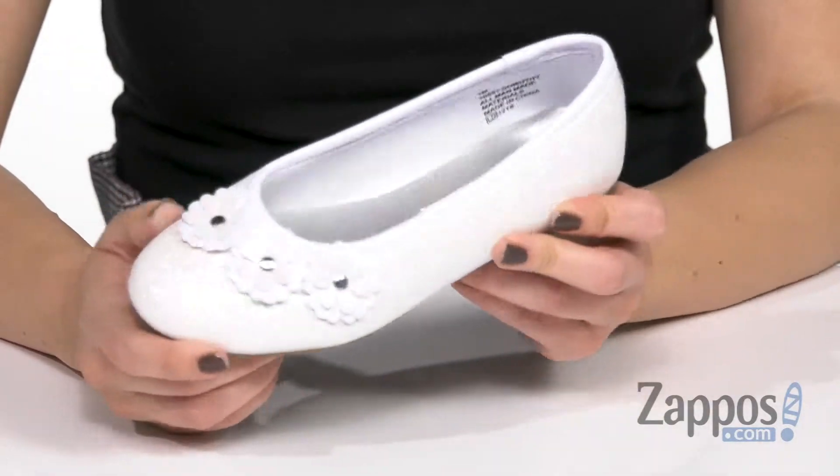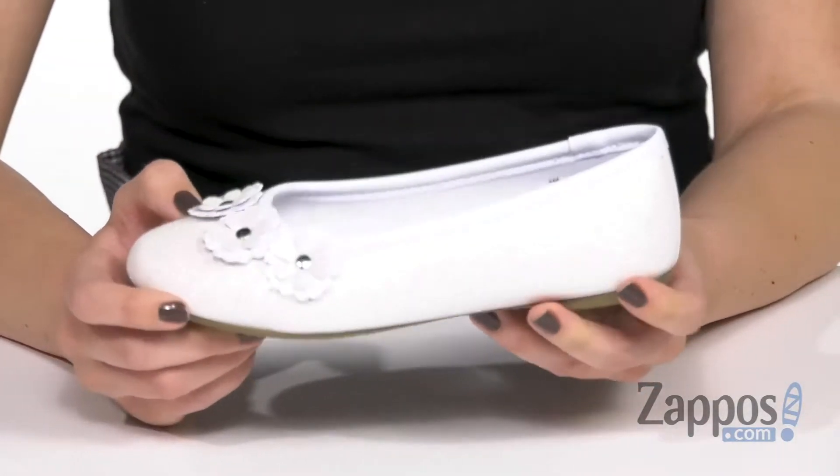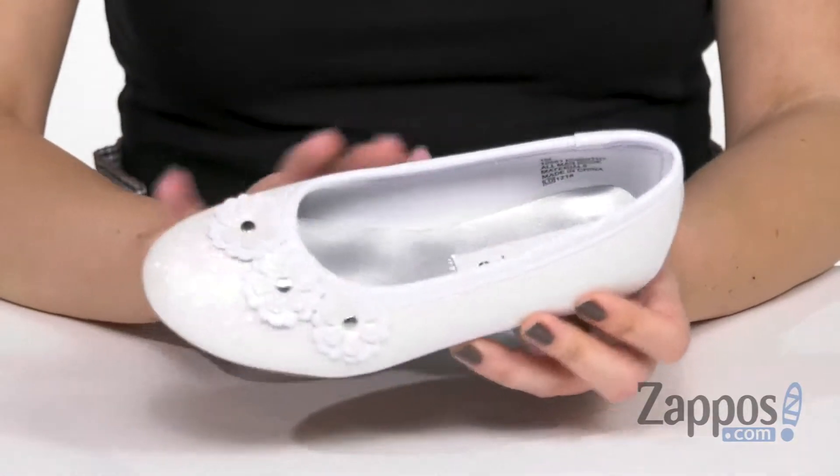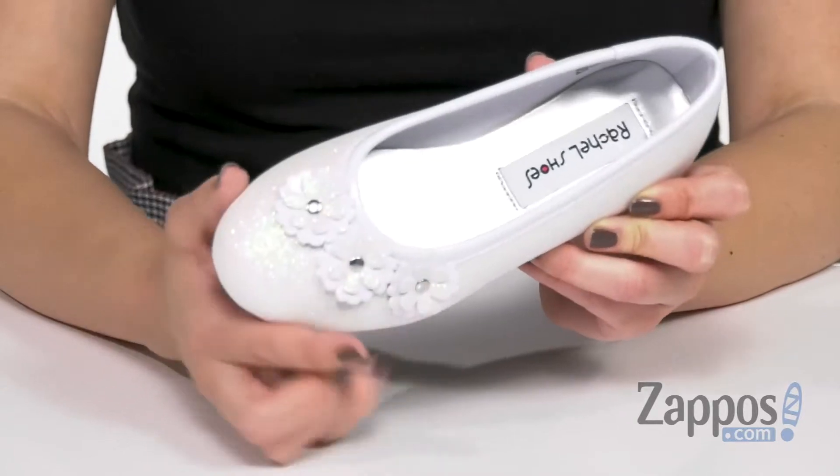These gorgeous flats have a synthetic leather upper with tons of sparkle throughout. I really love how it's got a little bit of an iridescent look when you get to look at it closer. It does have some floral applique detailing here and a rounded toe.